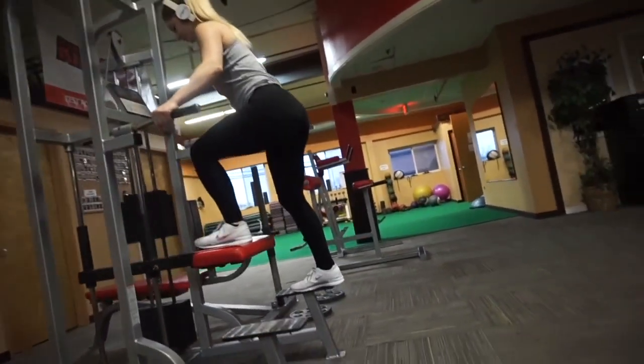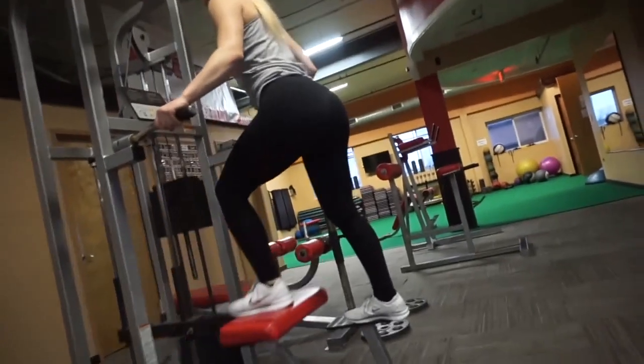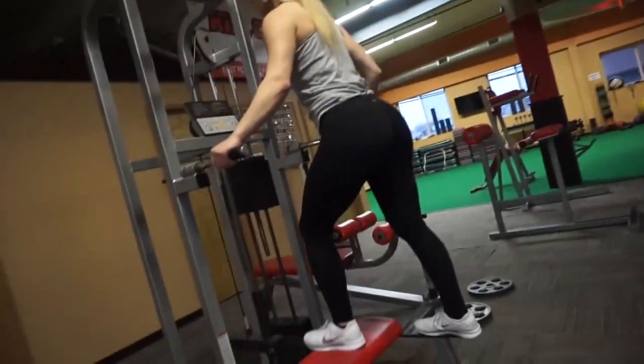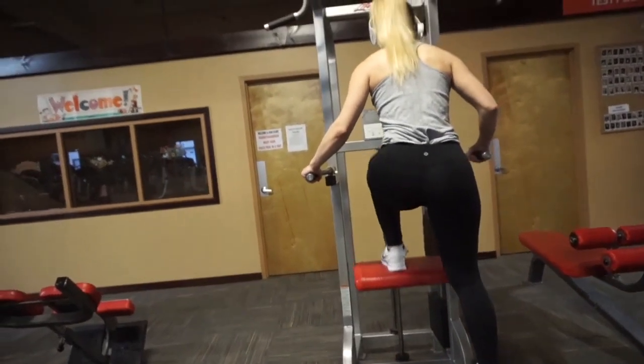Here I'm doing a glute push down on the pull-up machine. This is an isolation exercise for your glutes — I love this exercise, it is great for the glutes, especially if you go a little heavier in weight. You want to make sure that you're pushing with your heels to fully activate the glute muscles, and my foot is placed in the middle here.